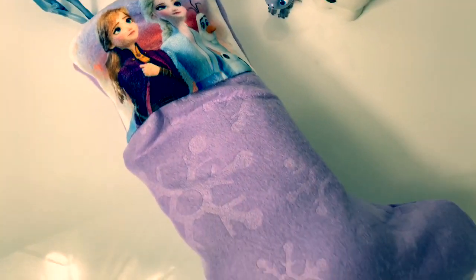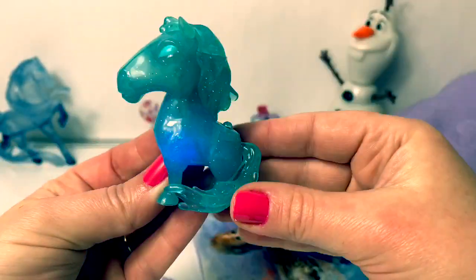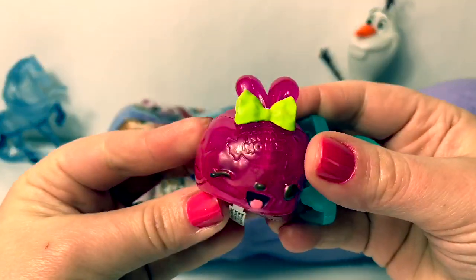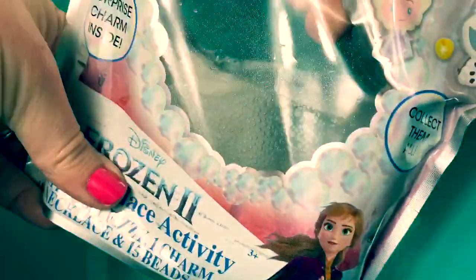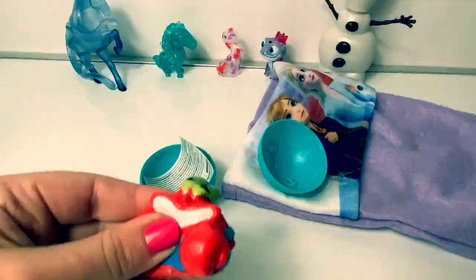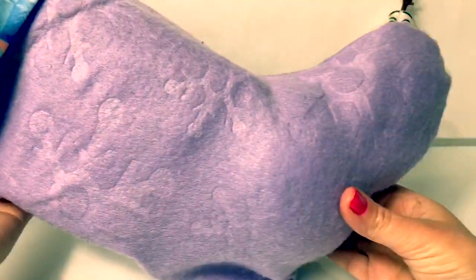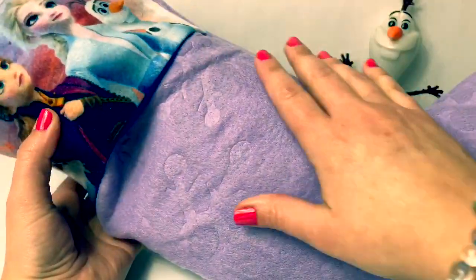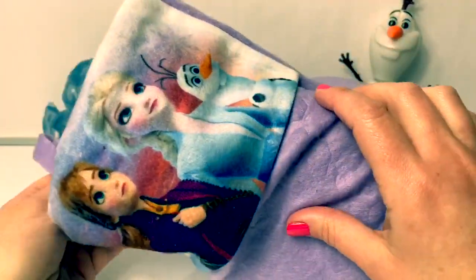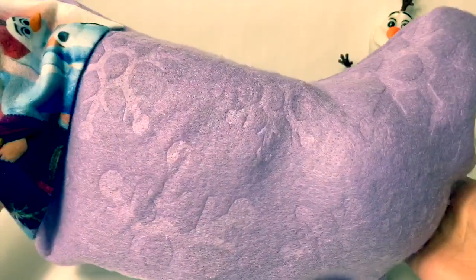A Frozen 2 stocking filled with surprises. Hello, friends! Hola, amigos, and welcome to Fun Toys Mundo. Look at this big Frozen 2 stocking — it's filled with all types of surprises. I'm so super excited to see what's inside.